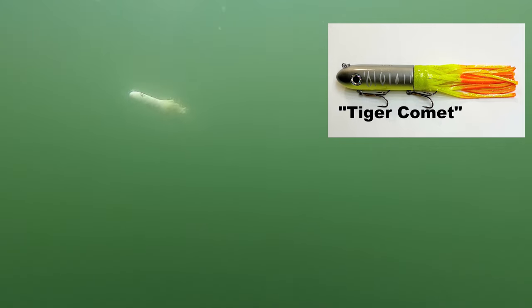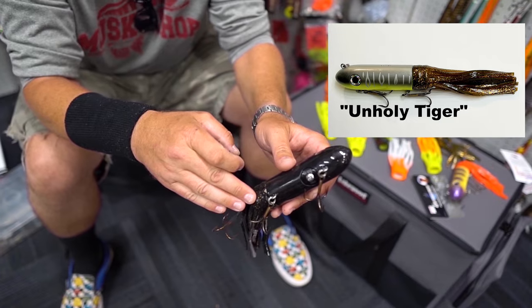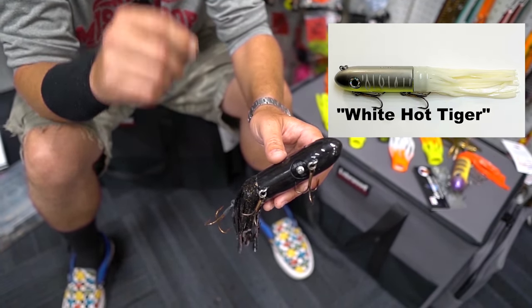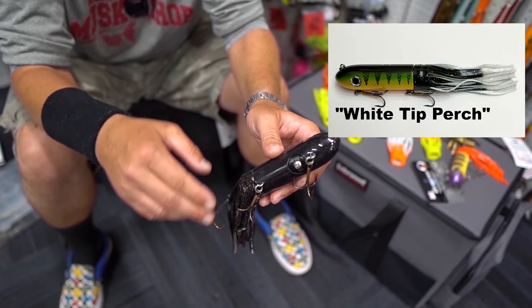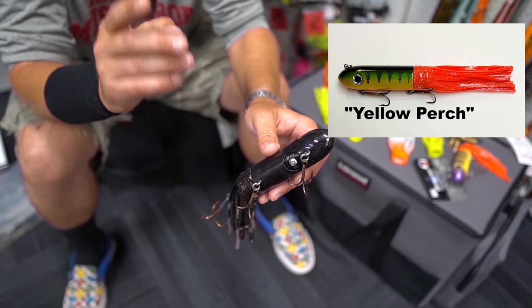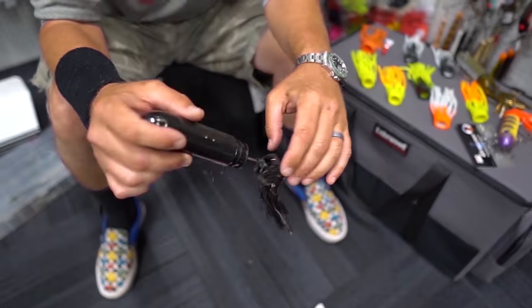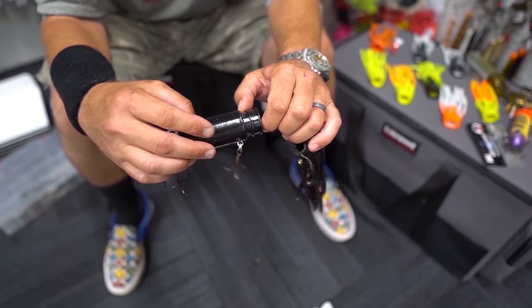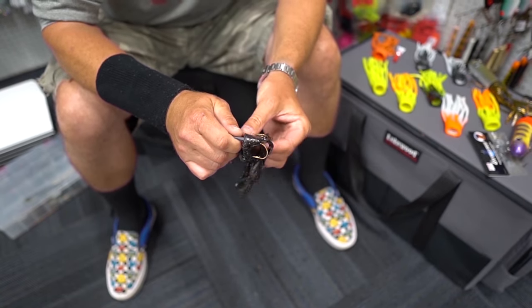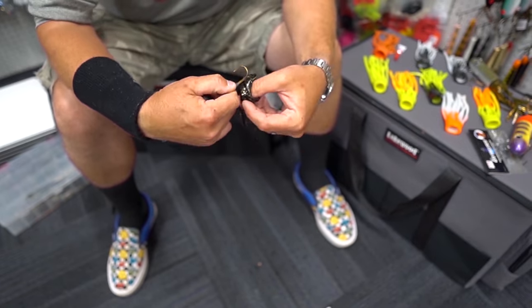One of my favorite features on the Kraken is the soft replaceable skirt. This is a hard body, soft tail. There's nothing worse when you're fishing a traditional plastic bait than a pike or a dink musky coming in and tearing up your presentation. If you get a tear in your skirt, you want to replace it — with the Kraken, it's super easy. Grab a hold of this, pull her back. I recommend taking the hooks off, but I like to live dangerously. You'll see this is a ribbed section — you can put a little bit of adhesive here to really secure it. Pull him off the skirt. Bam.